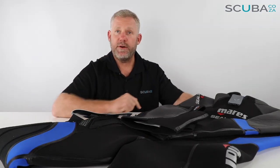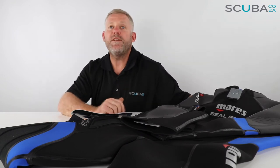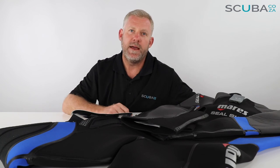So that's the review of the Mares Seal Skin Wetsuit with hoodie, available from our site. I think it's great for anyone diving in cooler and cold waters. If you're enjoying the product reviews, please feel free to subscribe to the YouTube channel or check out our social streams — the main one being facebook.com/scuba.co.za — and we'll keep you up to date with all the cool things we've got going on. That's it from me, and I look forward to seeing you in the water.